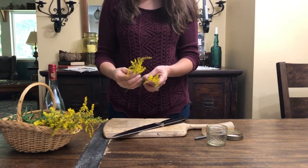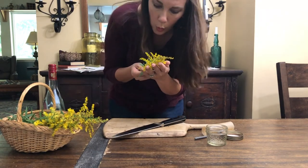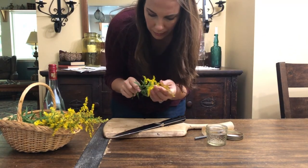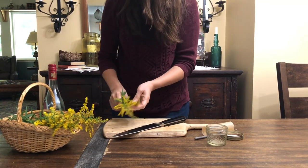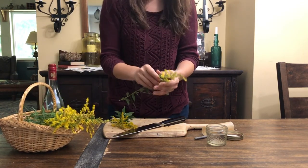There are several ways to make herbal tinctures, but one of my favorites is to make my tinctures using what's called the Folk Method. The Folk Method is a very intuitive process. It makes effective preparations and it's easy for the beginner herbalist.